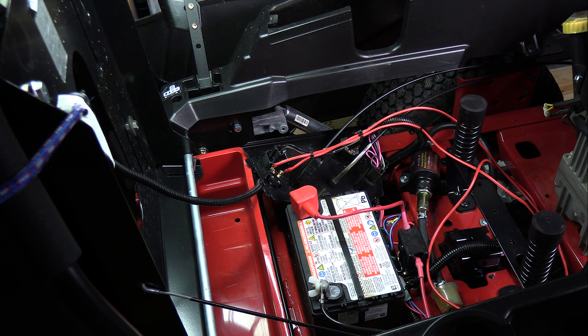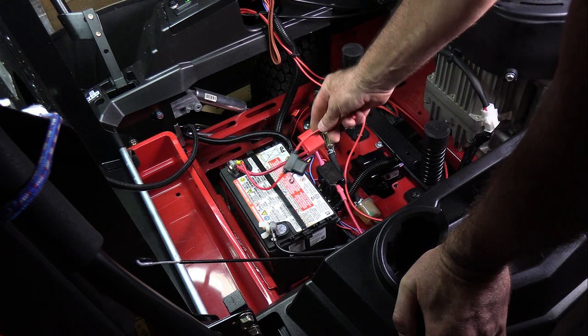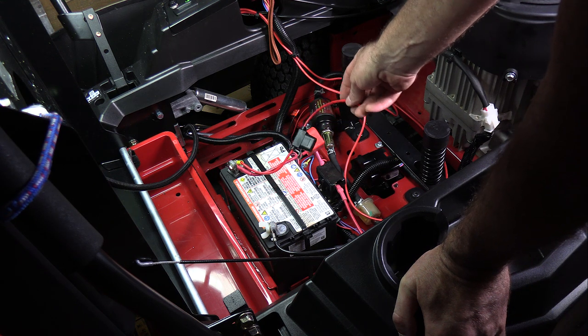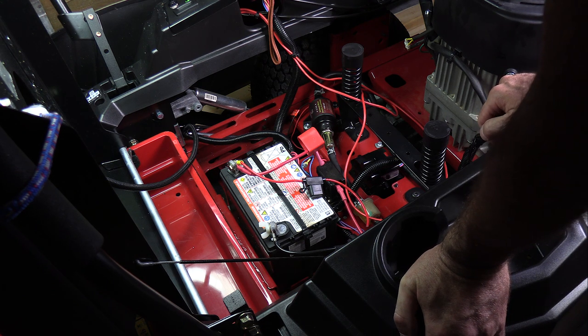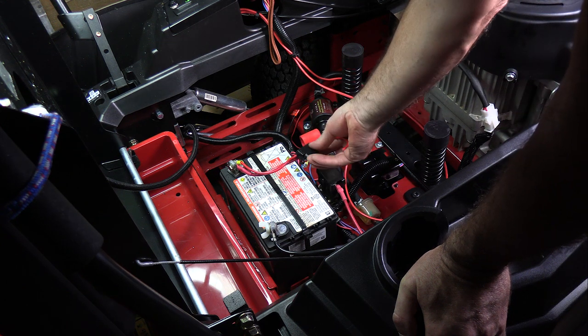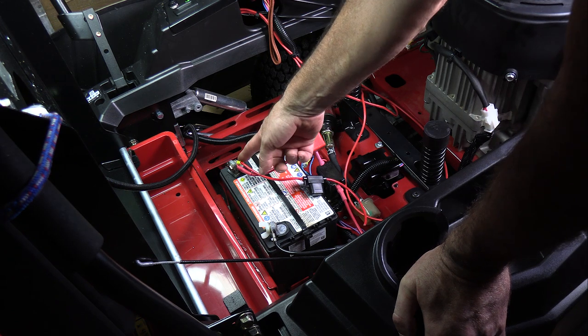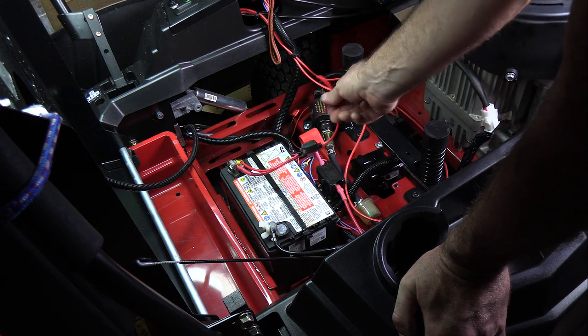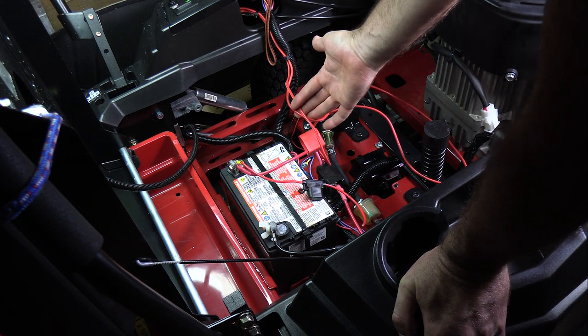I wire tied everything to the original factory wiring and ran the wires long so they're long enough to go wherever they need. Now I can put this console back and the switch is hooked up. Here's my inline fuse holder right here — I'm probably only going to put about a 10 or 15 amp fuse in there. I don't know exactly how much current the pump draws. This end is going directly to the battery, and the other end is going up to the switch.